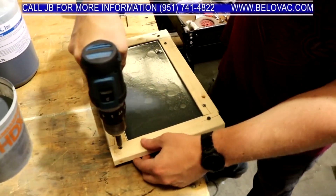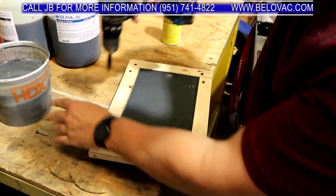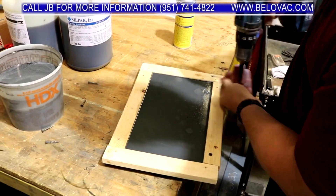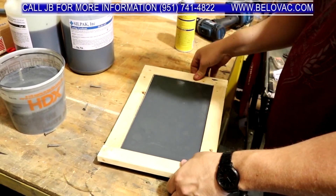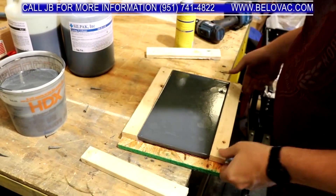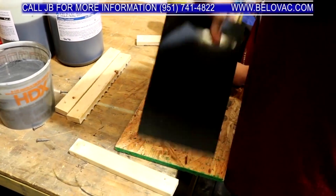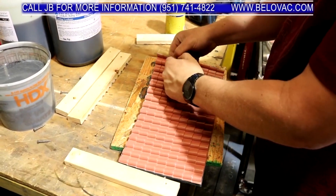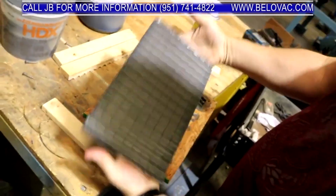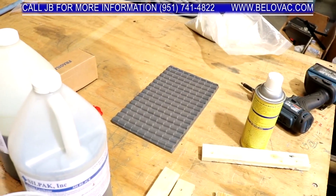It's hardened up, so we're going to remove it out of the casting form. It's not 100% hard yet, so we're going to let it harden up sitting flat on that table. Once it's 100% hard and cured, we can go ahead and start using it.